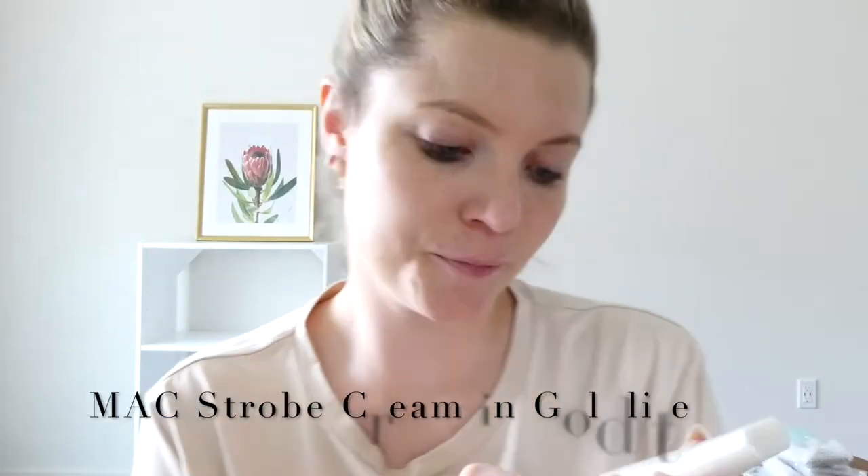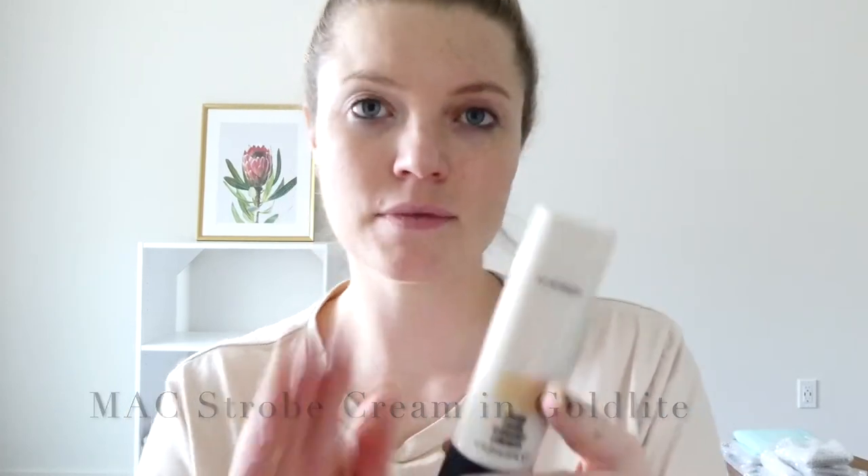But first let's have a little sip of the cold brew. I'm going to start with the MAC strobe cream. I'm sure a lot of you have used this before. I just love the smell — it just takes me back to university. I'm going to put it on as a primer, just to kind of set the foundation for my skin. I love it.